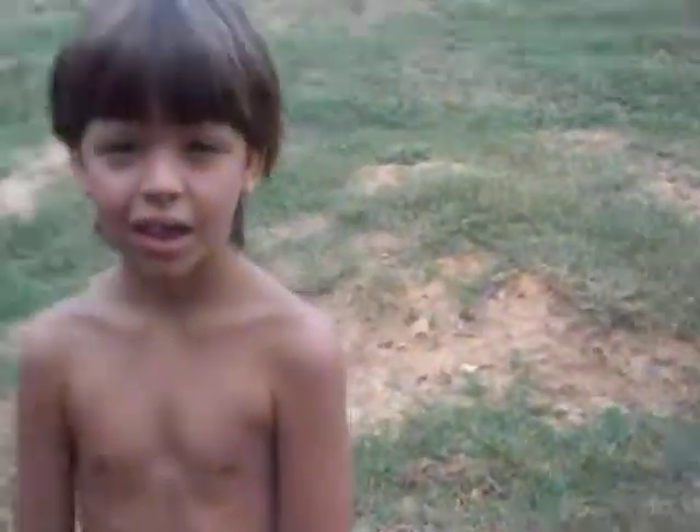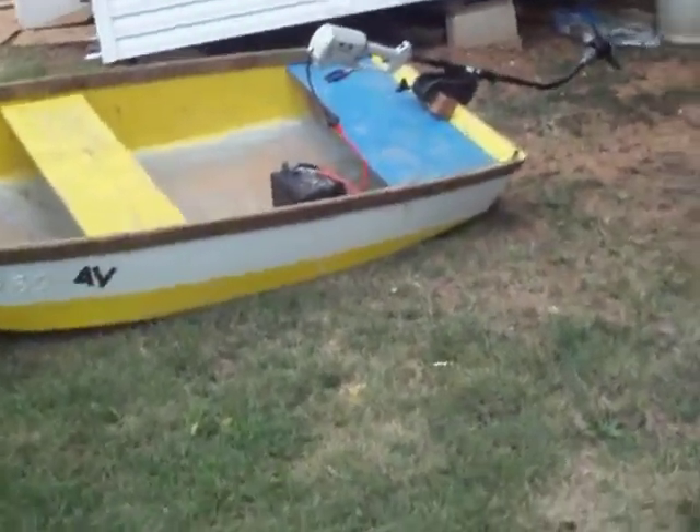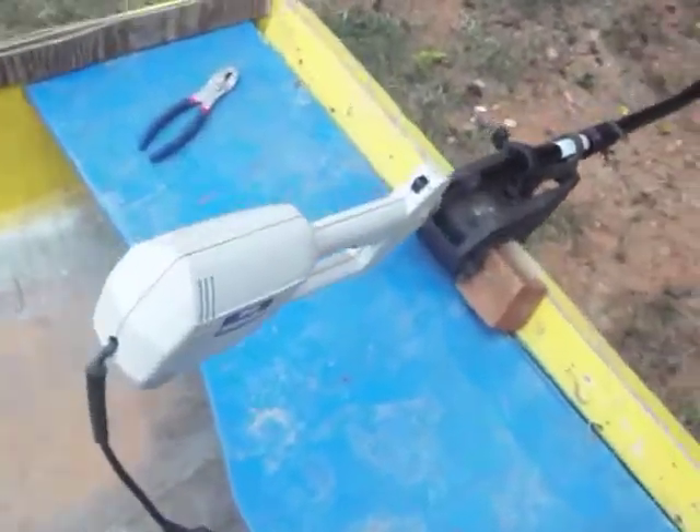Hello, we're back again. This is my little brother and this is James. This is what I have made again — it's an electric weed eater. I did a few adjustments to it.